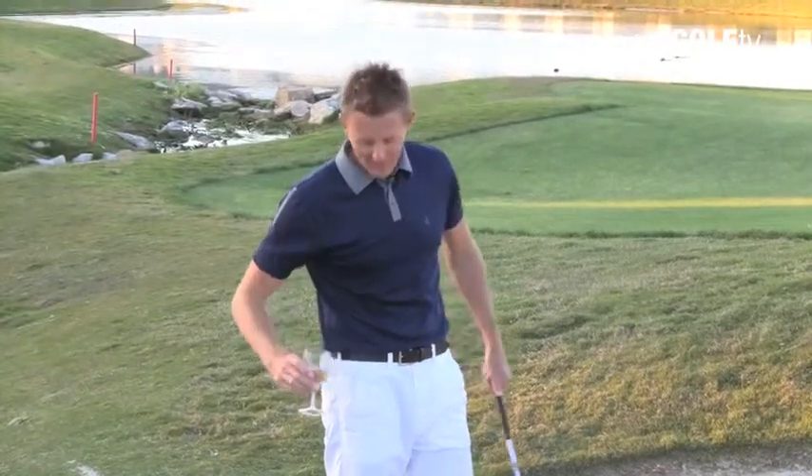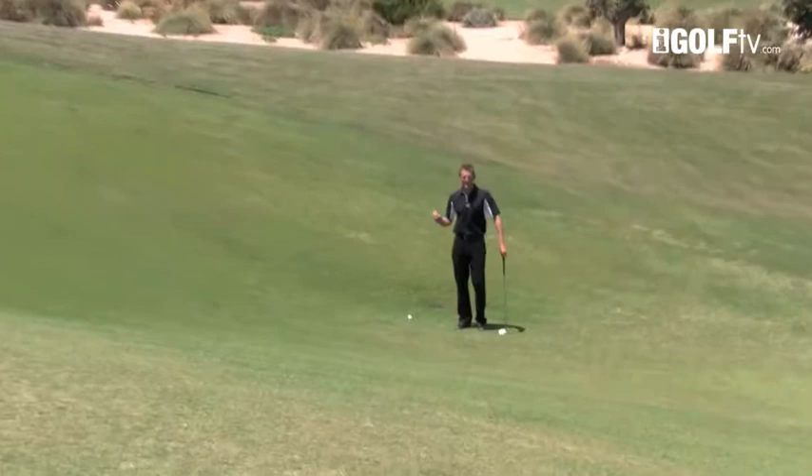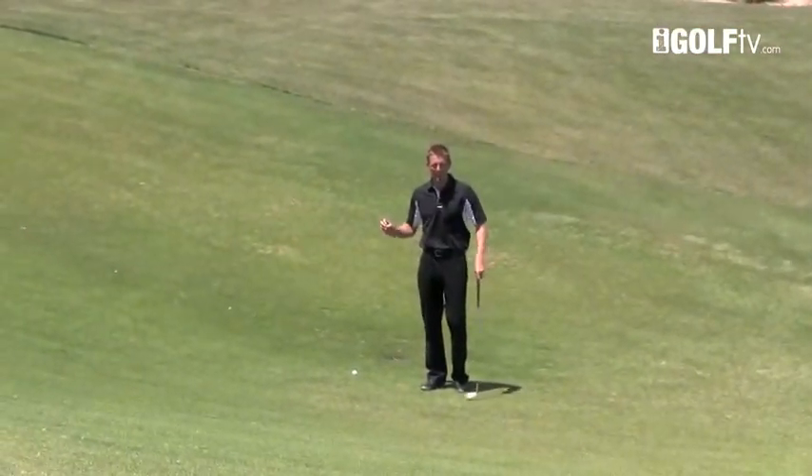Are you recording? Well if you are, let me show you the way that I practice bunker shots. Being able to perform under pressure is the key to any tournament golfer.